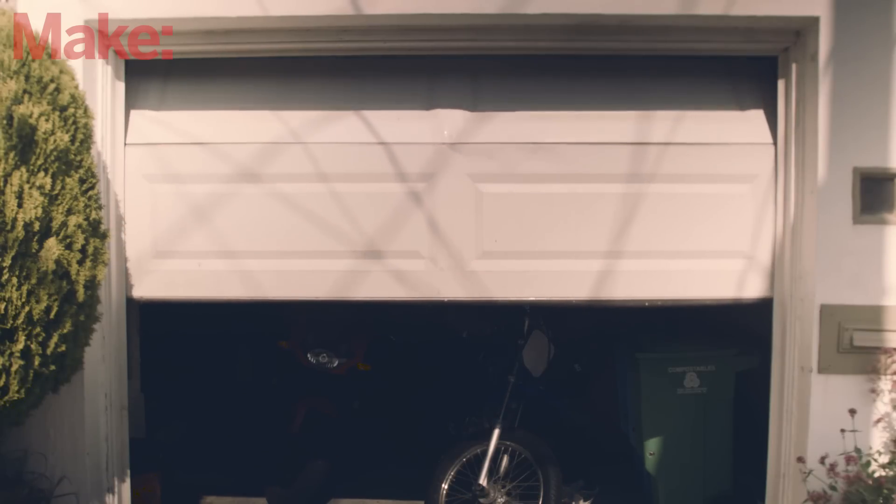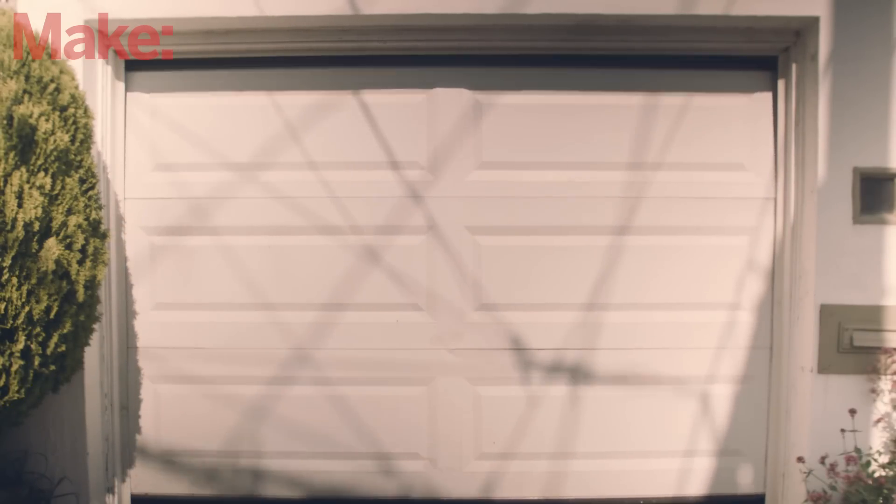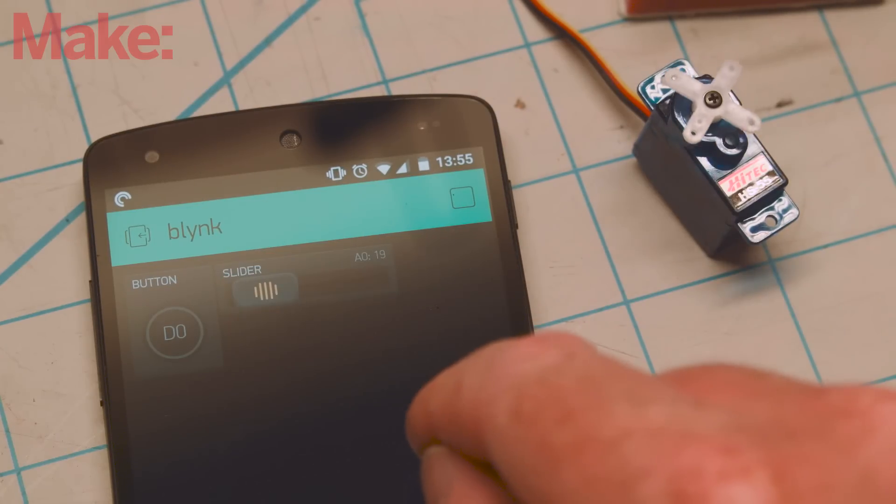This project has plenty of utility, but it's really just the starting point of the possibilities between Blink and the Particle Core. How would you use these systems? Let us know in the comments below.